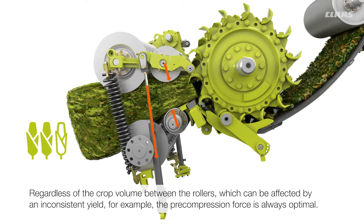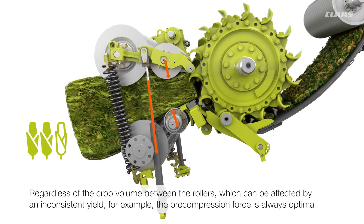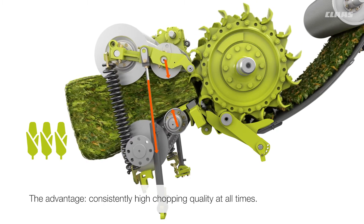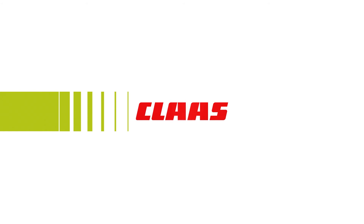Regardless of the crop volume between the rollers, which can be affected by an inconsistent yield, for example, the pre-compression force is always optimal. The advantage? Consistently high chopping quality at all times.